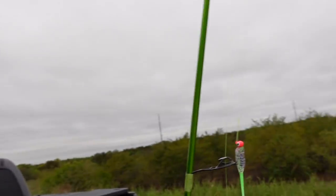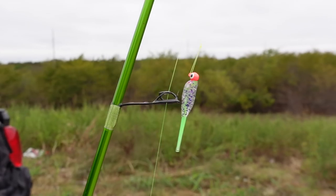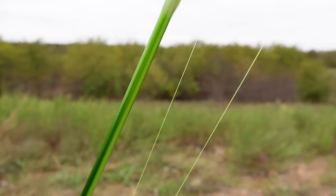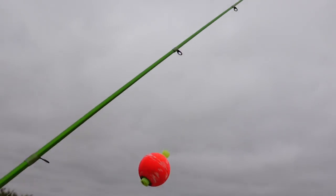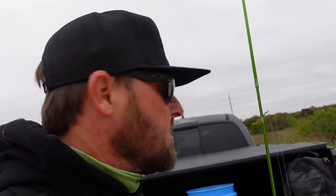Today I'm gonna start off with a pink head chartreuse and moon dust — monkey milk, whatever you want to call that color. I'm going up about two feet to a weighted bobber. That bobber is about the diameter of a quarter, just to give you an idea. Let's get down here before anybody finds us.